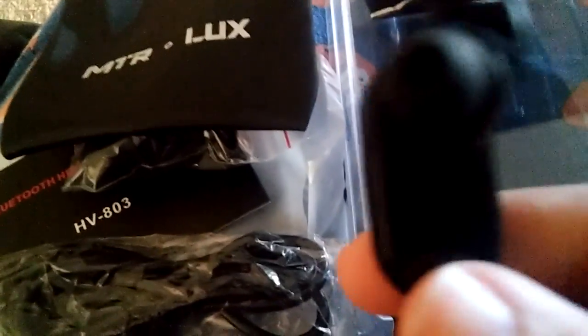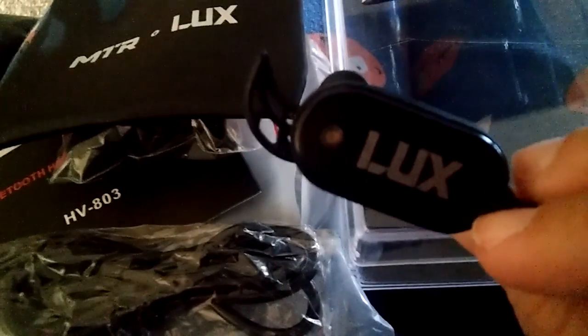This is very nice. If you guys want to order it, I'll put the links down below for you. Thank you so very much to the company for sending me these really nice Bluetooth headphones to review for you guys. Thank you so much.